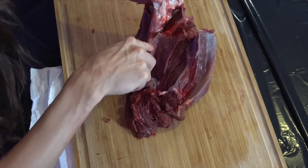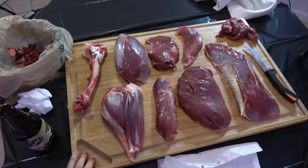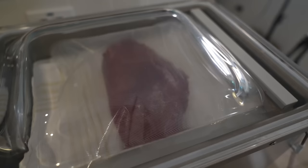Hello YouTube, welcome back to my channel. For those of you new here, my name is Allie D'Andrea. Today I am going to show you how to break down the hindquarter of a deer. This process will also work for other hooved game animals like elk, antelope, even moose. All of the muscle structure is essentially the same.